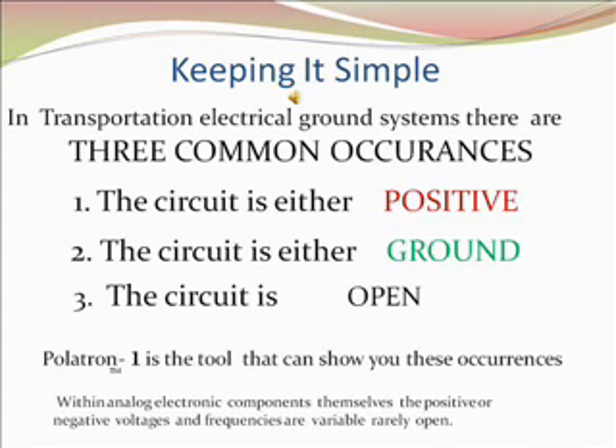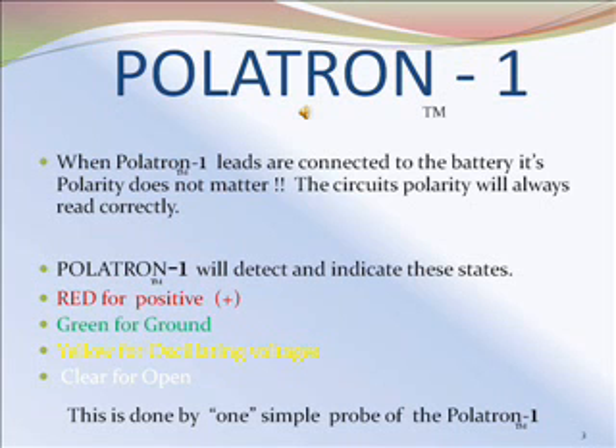Politron 1 is a tool that can show you these occurrences. Politron 1 is an electrical test instrument consisting of a long coil cord, two leads, an indicator, and a probe. When the Politron 1 leads are connected to the battery, its polarity does not matter. The circuit polarity will always read correctly.